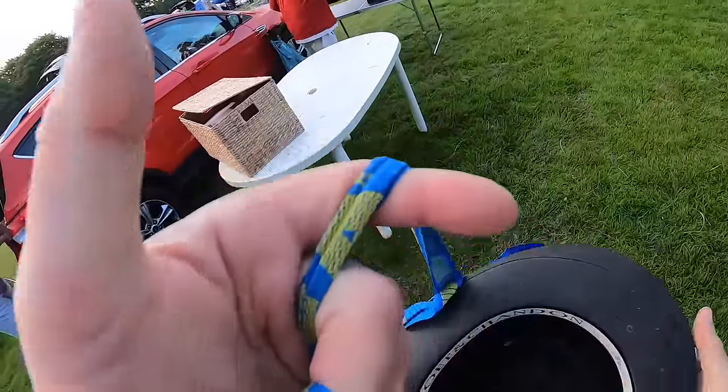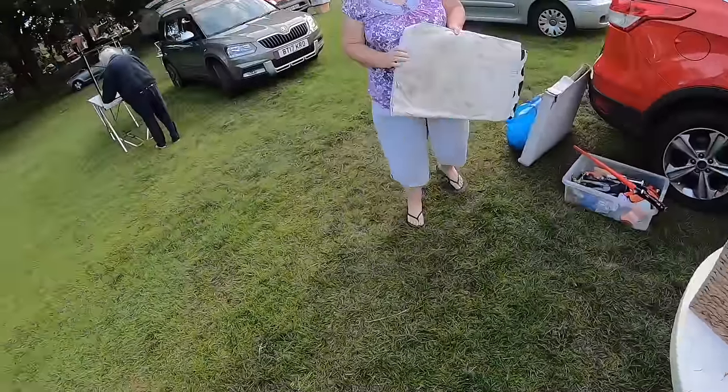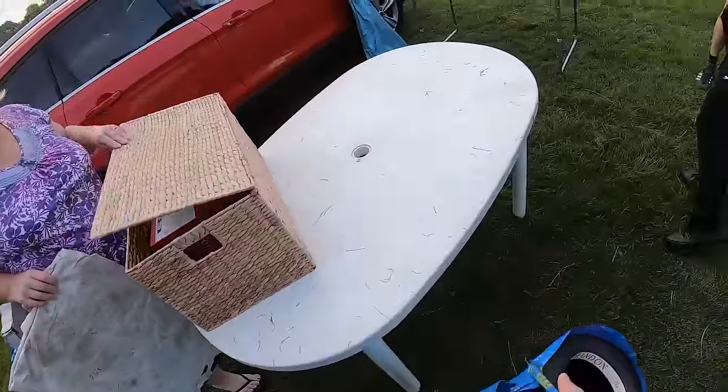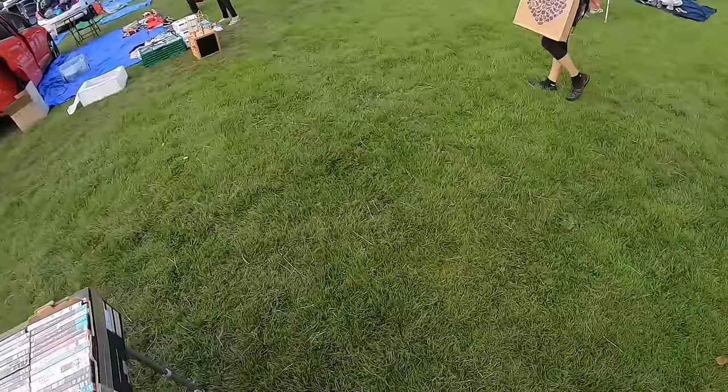Moët Chandon ice bucket. That's a nice wicker basket, isn't it? Are you going to be selling that? Yeah. It's on a hinge — that's good. It's a bit creaky, that's this hinge. I'll see how much space I've got left. I'll have a look.